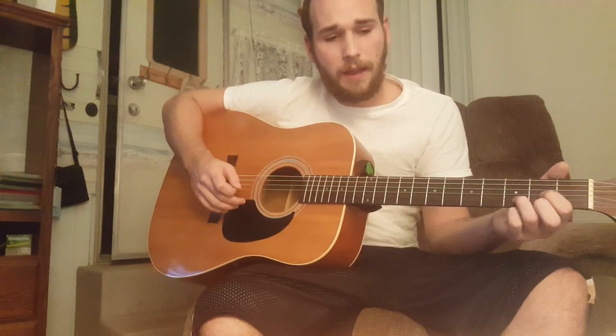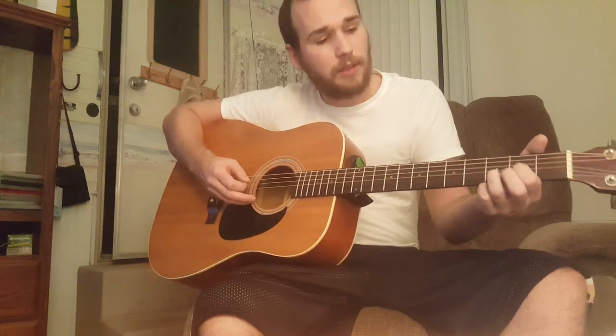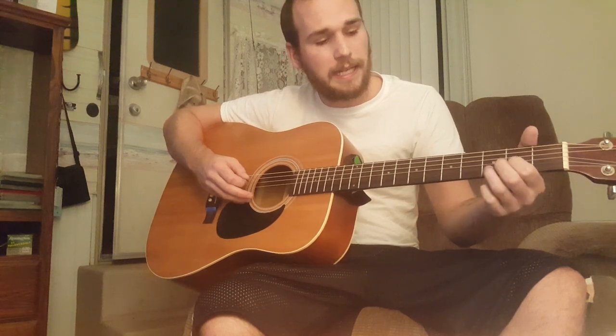You hit the open E string once, and then you play a D chord, but instead of keeping your middle finger on the second fret of the high E string, you take it off. So you're playing the E string open with your index finger still on the second fret of the G string and your ring finger on the third fret of the B string. You hit the open E string once and then strum that chord twice.